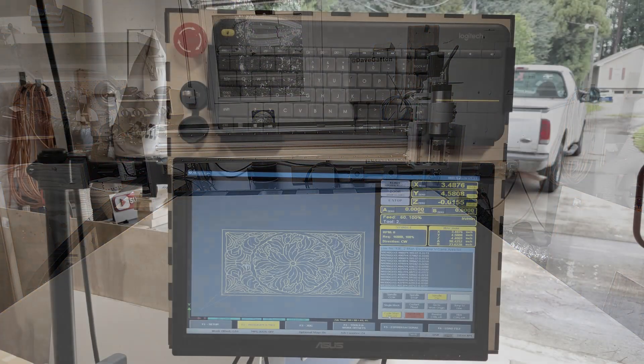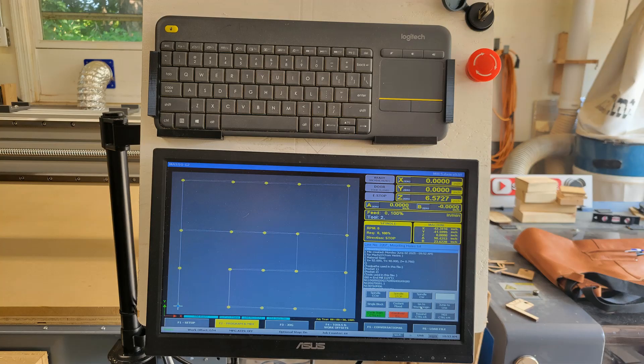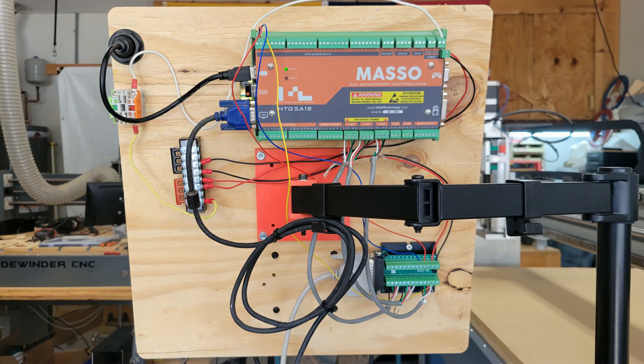If you watched my previous video of this build, I used my OhmTech CO2 laser to make the small box with the Masso controller. The weight of the monitor mounted to the lid proved too much for the hinge — it busted apart. So I used a scrap piece of half-inch plywood to mount the monitor, keyboard, e-stop, and USB on the front side, and the Masso controller and other components on the back side. Since I had to put the 24-volt power supply in the big box for the proximity sensors, I just ran a couple of wires to pin 14 and ground on the DB25 breakout board and made a 24-volt distribution block. The Masso controller can use 12 or 24 volts for power.